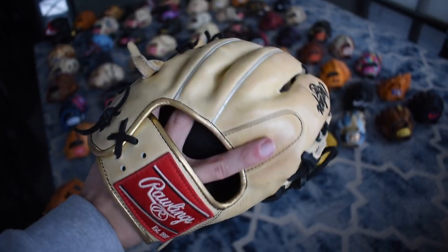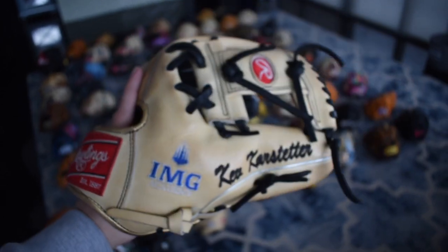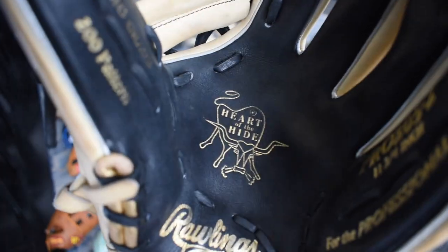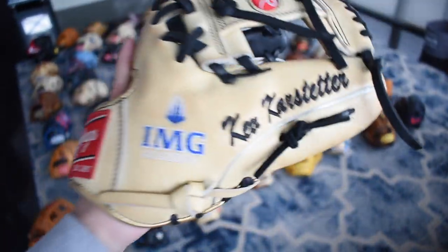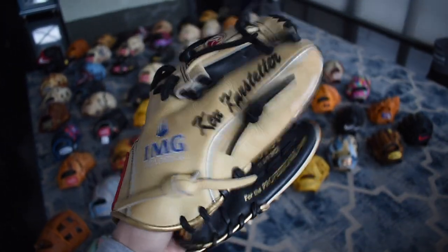Here's my IMG custom — Heart of the Hide. Beautiful way of gold and silver working on the back of the glove, which is really interesting. Beautiful logo right there for that high school. It's really cool that high school guys are getting customs. The 205 makes it a little bigger than the 204, and the break in is just money on that.